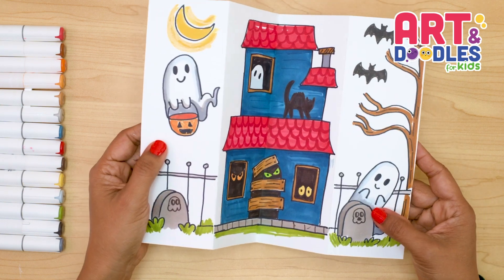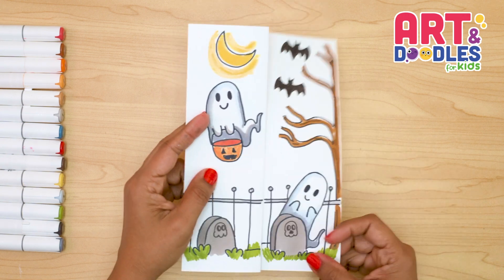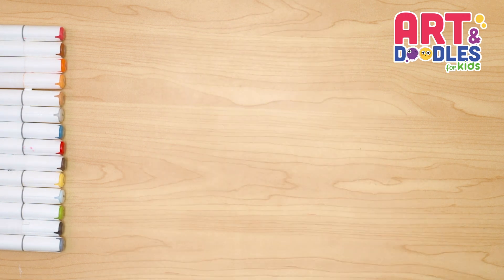Hello Little Artists, I'm Mariana Olsen, and today we're drawing a haunted house. Are you ready? Let's do this!